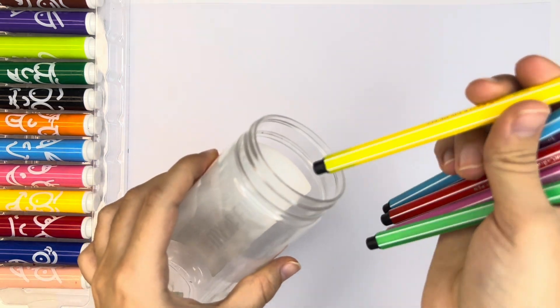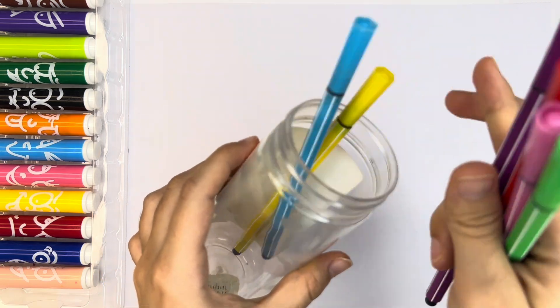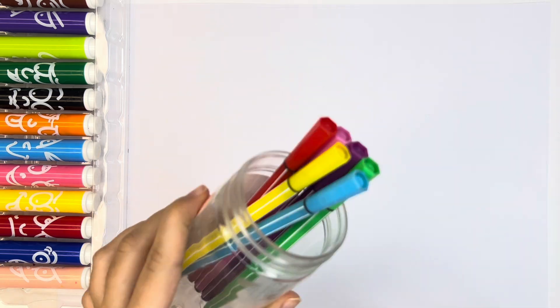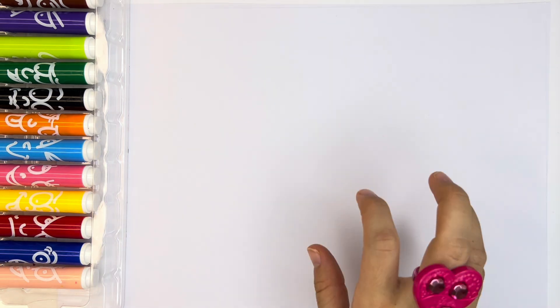Now, let's count. One marker, two markers, three markers, four, five, and six. So, you have six markers with different colors.